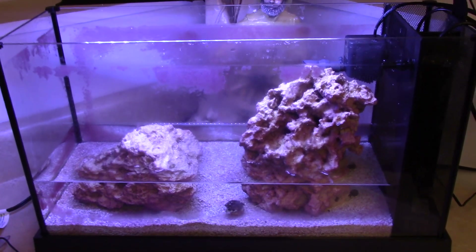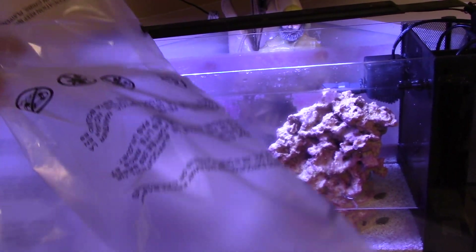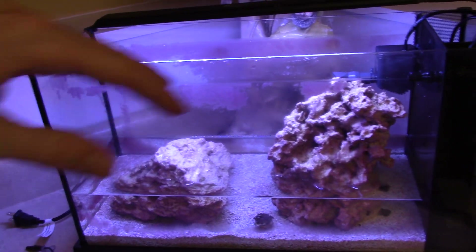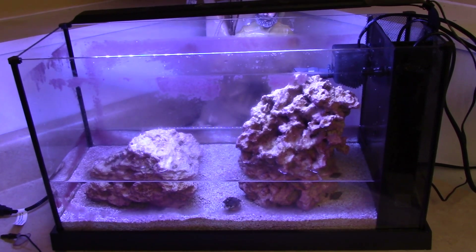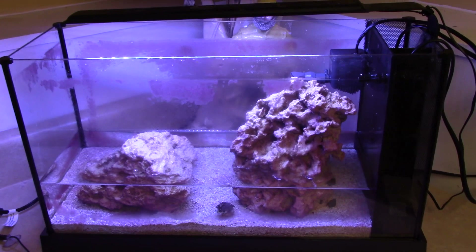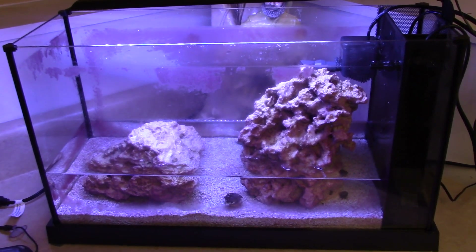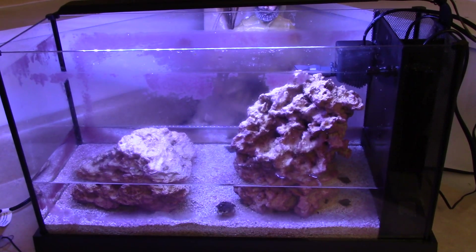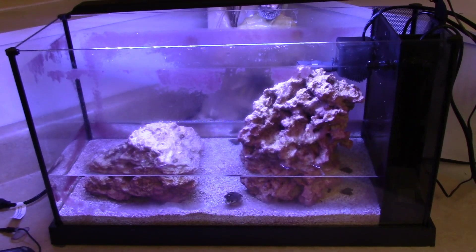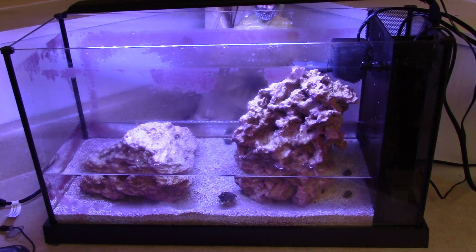The next thing I'm going to do is use these bubble bags — they come in packages when you order stuff online, similar to bubble wrap but in bag form. I'm going to wrap them around the rocks in the tank, especially the one on the right since it's standing vertically and might shift. I don't want it to slam into the sides of the tank while driving. Having those bubble bags in there will also eliminate the sloshing and splashing of the water that occurs naturally when you're driving.